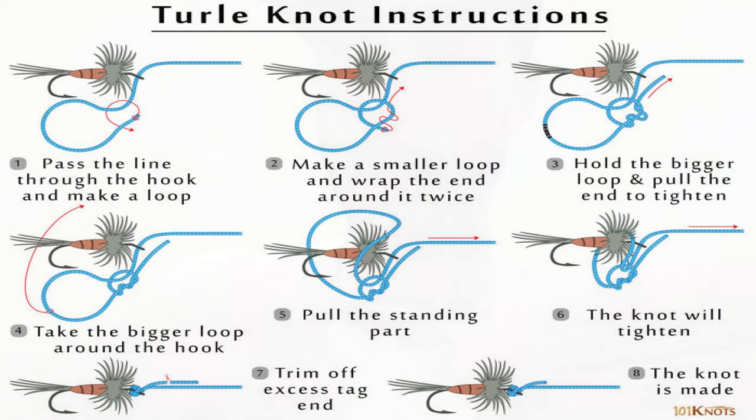What knot does everybody use to put their fly on? A turtle knot or a loop knot. The reason you use either is that it keeps your fly riding true in the water when swinging. In winter with cold hands I use a loop knot — a small three-inch loop — so I can quickly change flies on the river bank without tying a turtle knot every time. I'd suggest the loop knot.